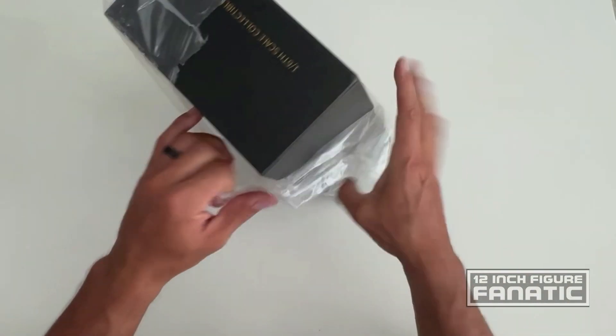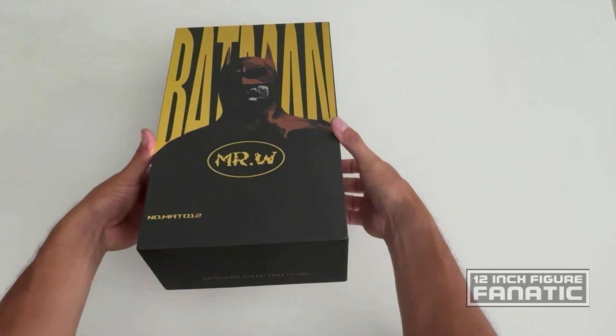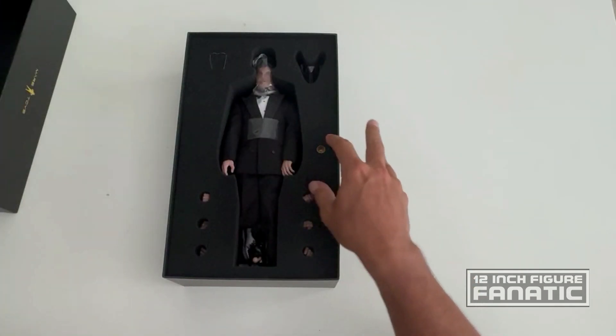I anticipate more of the same with this one. I can't imagine there's too much to it — I don't think there are too many accessories to look at, so this could be a pretty quick video. But let's crack this open and see what we got. This is an unofficial figure — it's not officially endorsed by DC, Warner Brothers, or anything like that.